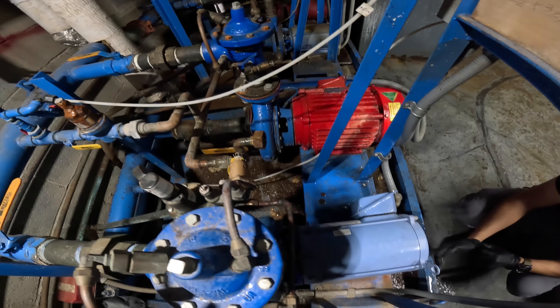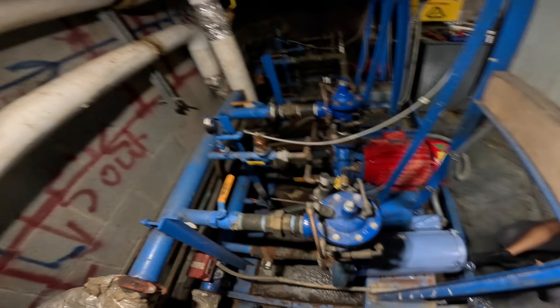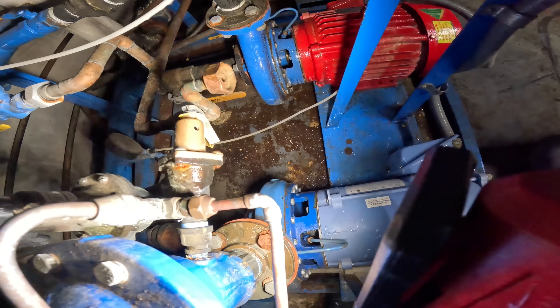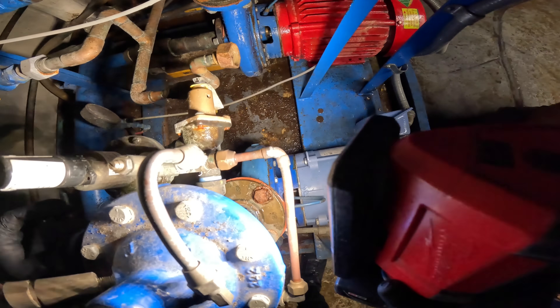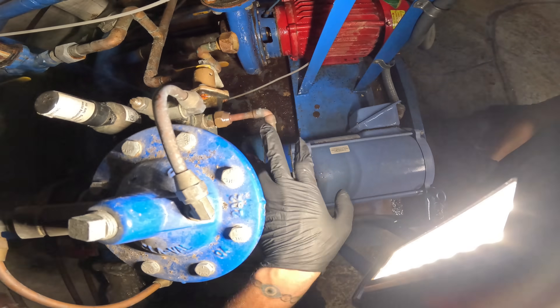Water stopped. All right, the water stopped. There's a flare inside here — I can see this was repaired before.